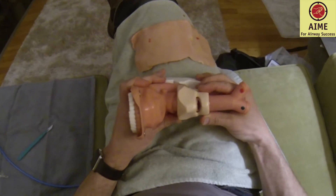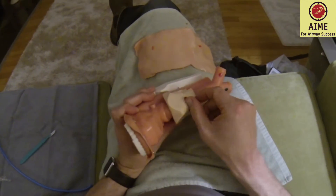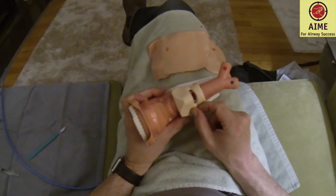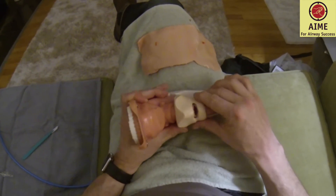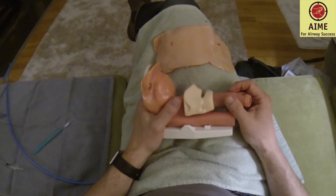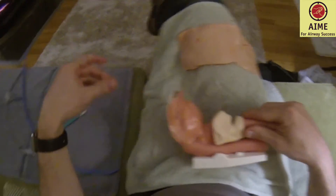The cricothyroid membrane, as Rich Levin talks about, was really designed for us to enter with a sharp device. You have the cricoid cartilage below, the thyroid cartilage above, and they overlap laterally — the cricoid cartilage is there posteriorly. So it's really hard to go wrong in terms of causing damage when placing your blade, and that gives us comfort.